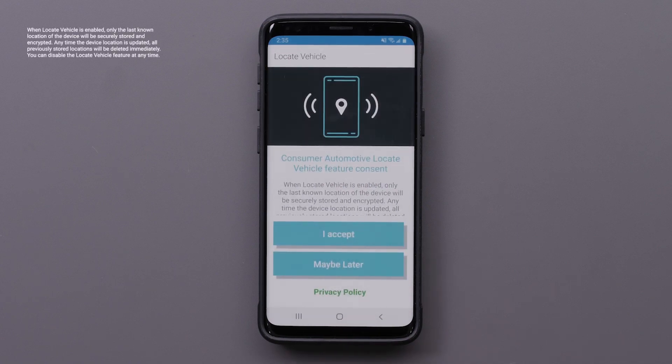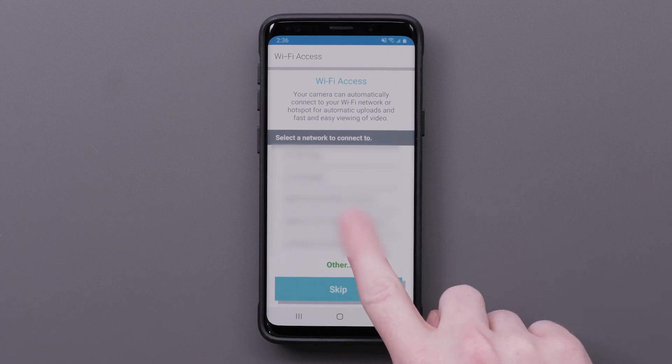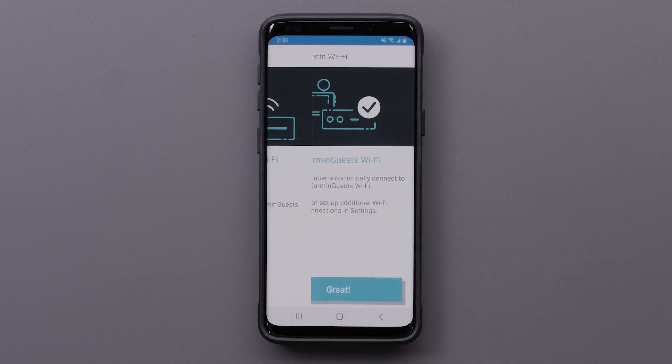Select I Accept if you want to allow the Garmin Drive app to locate your vehicle. Now we are going to connect your Garmin Dash Cam Live to a Wi-Fi network. Your camera can automatically connect to your Wi-Fi network for automatic uploads and fast video viewing. Select and connect to your Wi-Fi network, then select Great once you are connected.